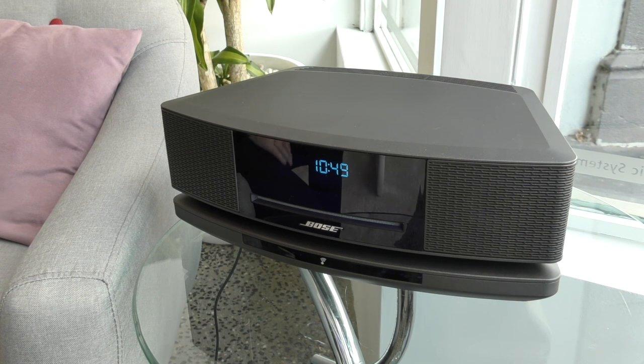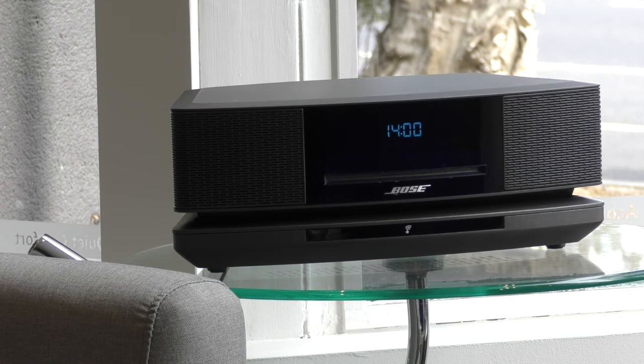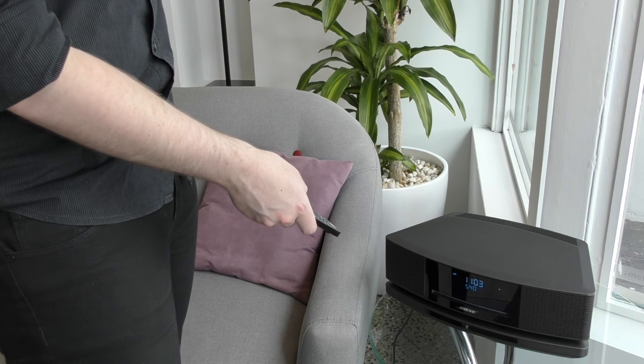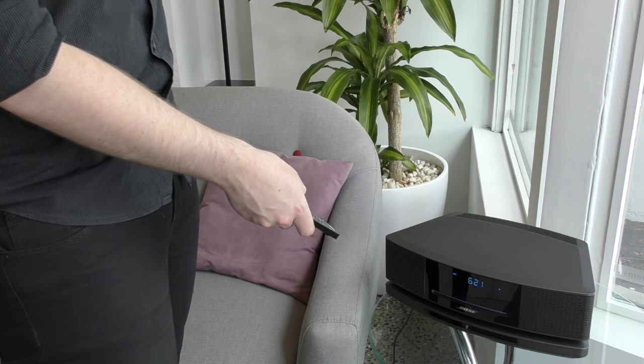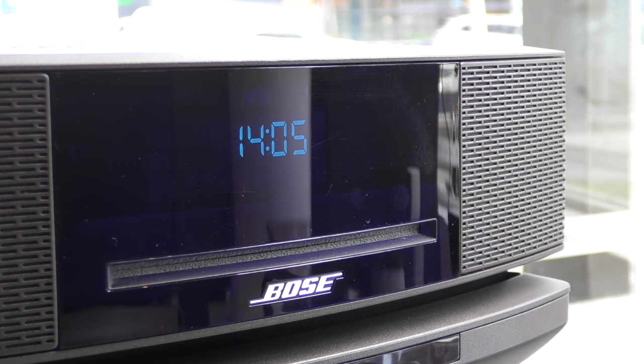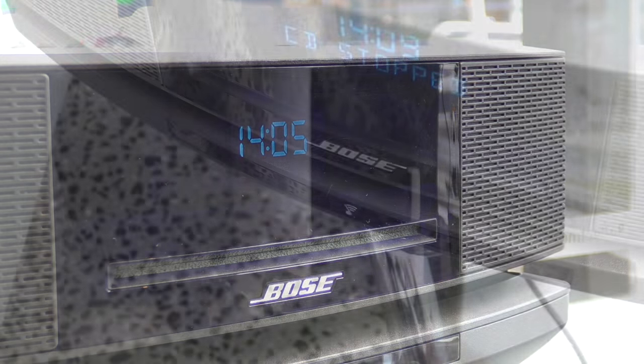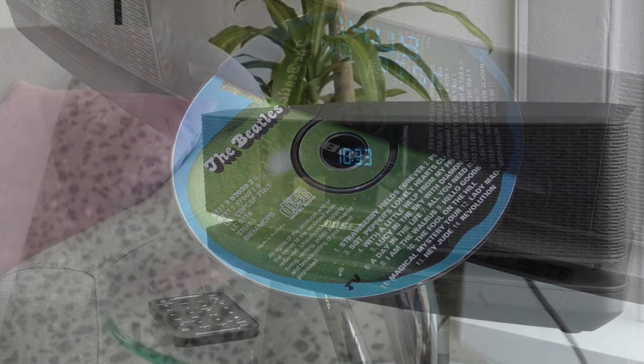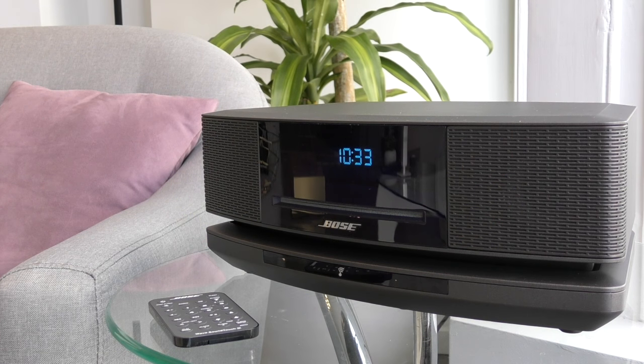So there you have it — a brief guide to setting up and using your WAVE SoundTouch music system. Of course there are a few more additional features that we can't get through all in this video, but with this guide you can get the majority of the functionality of the WAVE. This has been one of Bose's most popular systems for many years and it has continued to advance technologically. Drop into Premium Sound St Kilda if you'd like a quick demo or if you need any assistance in using your WAVE SoundTouch. Thank you.